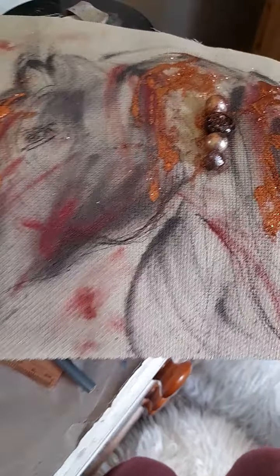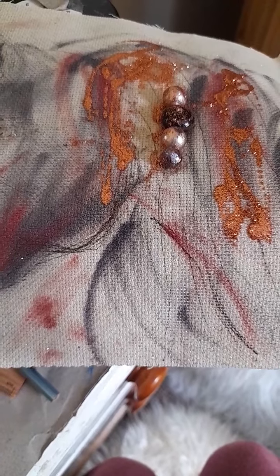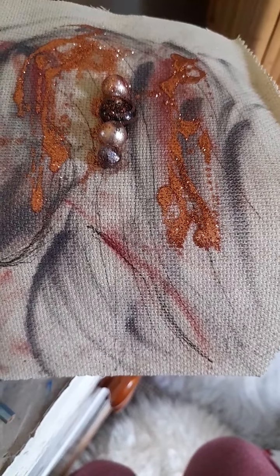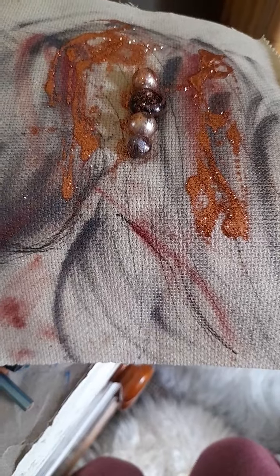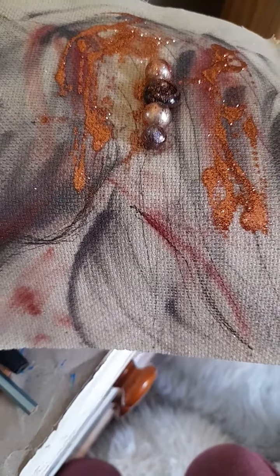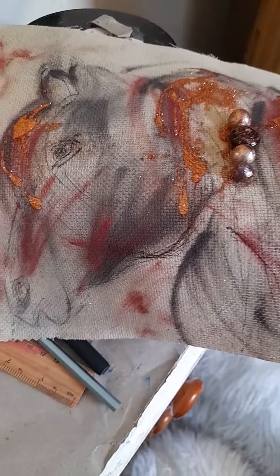Now moving on to my horsey design — as you know, I love horses! This one was using beads, because I wanted to see how they look. I know beads look better sewn on, but even glued on with glitter I still think they look effective. I was experimenting with what goes better with what, and I think gold glitter goes nicely with copper glitter.